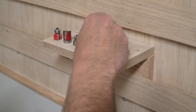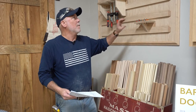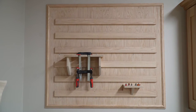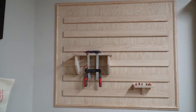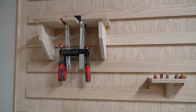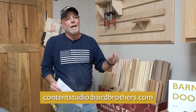Another great project here at Baird Brothers. We started with a sketch on a piece of paper and wound up with a really nice French cleat wall system — we love it. Going to clean the shop up; it'll do the same for yours. It's really a fun project. Follow us on social at contentstudio.bairdbrothers.com — plans are available there for this and previous projects. Until next time, see you later.